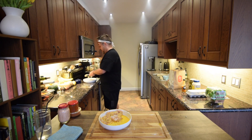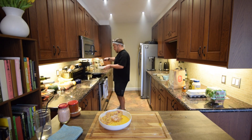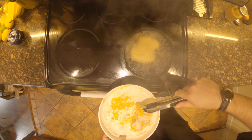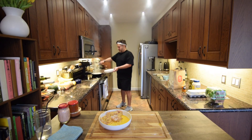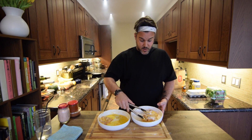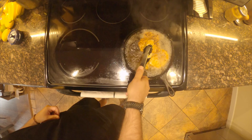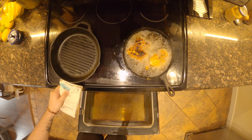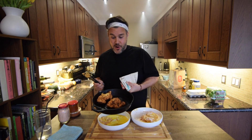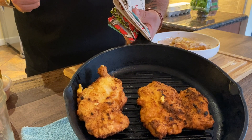I feel like I have to be careful here. Drop the chicken in away from you, please — away from you. If not, you will burn yourself. We are sizzling up. I'm gonna flip them. Our chicken looks awesome — it fried up super nice, we have a great color on it. I transferred it to another skillet and I'm gonna toss it into the oven at 350 for about 10 minutes so it cooks all the way through.